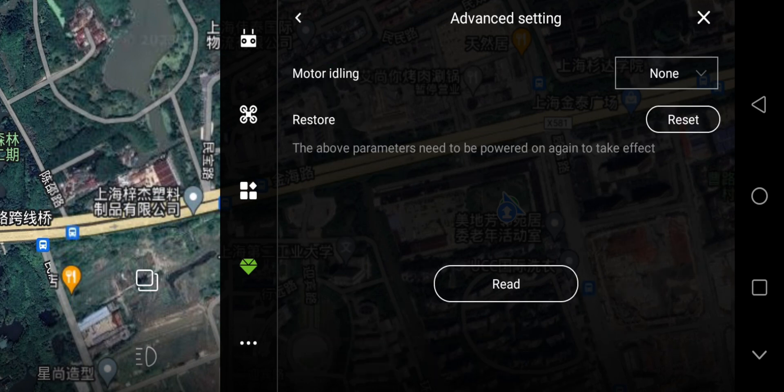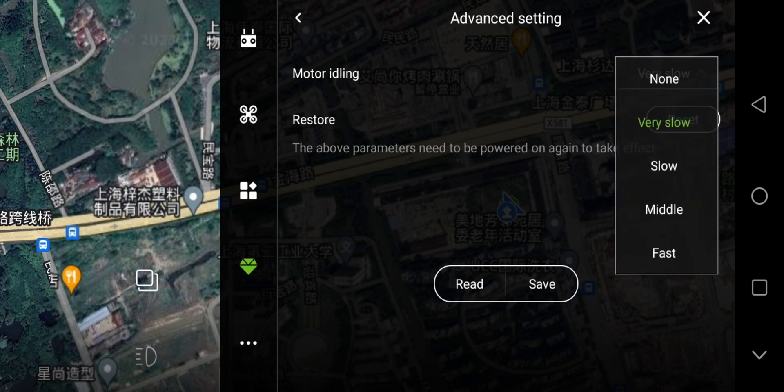Motor Factory — Read Success. I recommend setting the motor idling to slow or very slow.